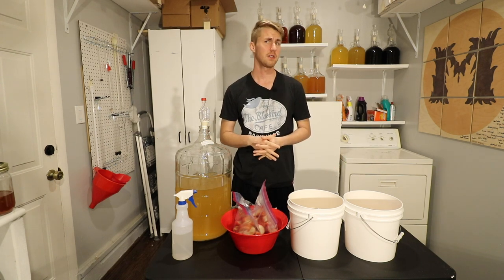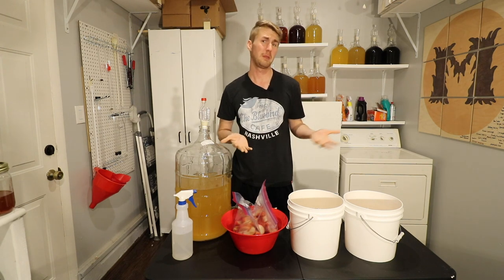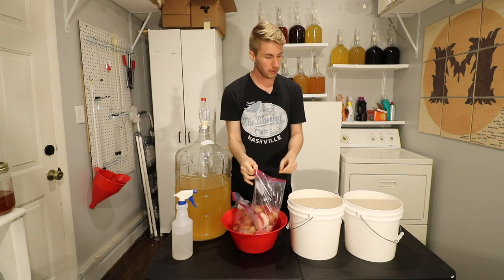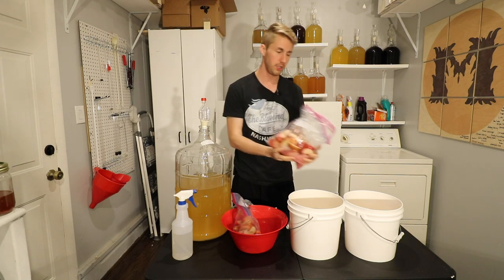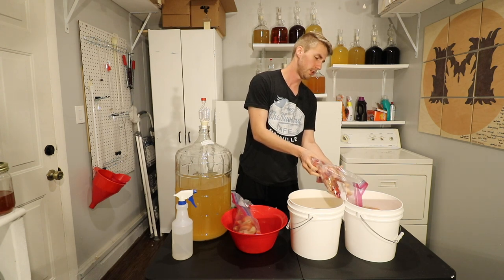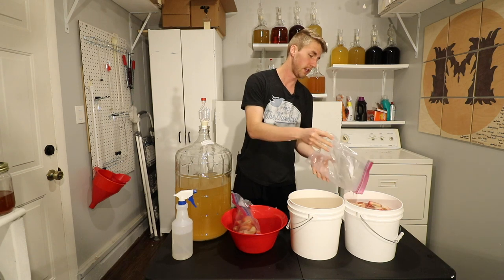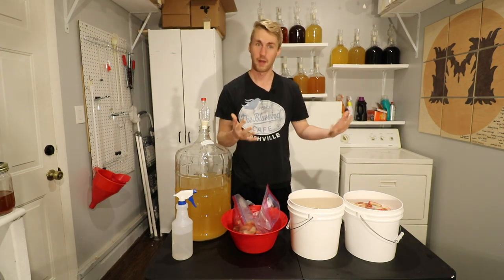I think this is really interesting. These are both 2.4 pounds of Fuji apples. I'm just going to simply dump these in here. I ended up cutting them and then freezing them. These have been frozen and then I sanitized them before putting them in because I wanted to make sure there's no bad bacteria in there.